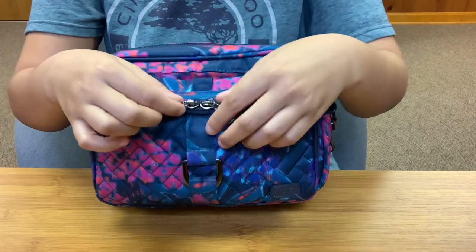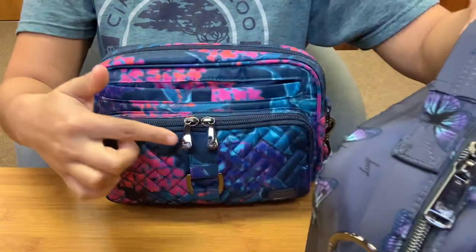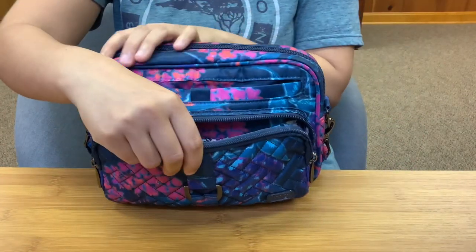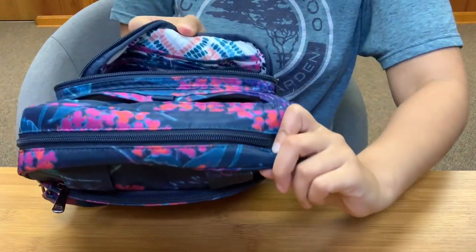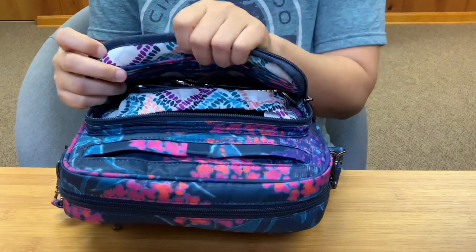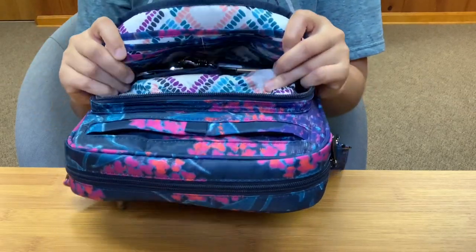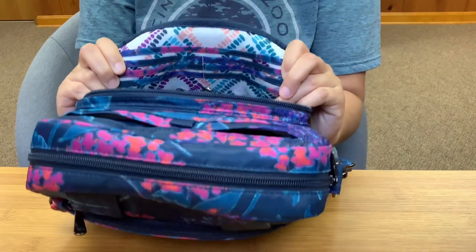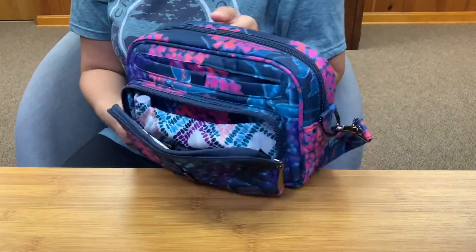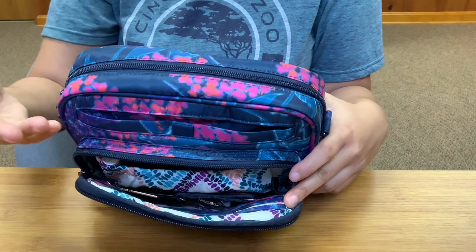With this front pocket, you do get a double zipper and they are the smaller gunmetal zipper pulls. They gave you a double zip entry because there is a built-in wallet. You have a money slip pocket up here and then you have six card slots, and they are RFID protected. I believe this whole compartment is RFID protected in case you want to throw a little wallet in here. I don't use built-in wallets, and I'm actually glad that this built-in wallet is pretty low key so I can ignore it.